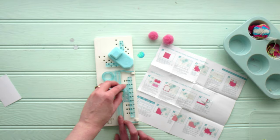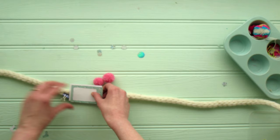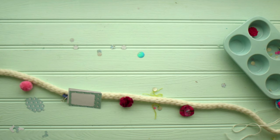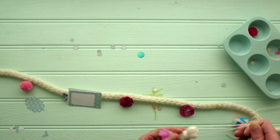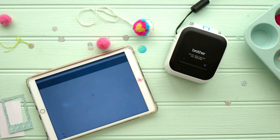Now we are going to create the polaroid frame using the We Are Memory Keepers frame punch board. It makes an instax frame beautifully — all the instructions come with the punch board and I love it. Now I'm just trying to figure out where everything is going to go. I have some layered fabric embellishments, some yarn pom-poms that I've created, that beautiful tassel, and now I'm going to create the photograph printed out with the Brother color label printer.